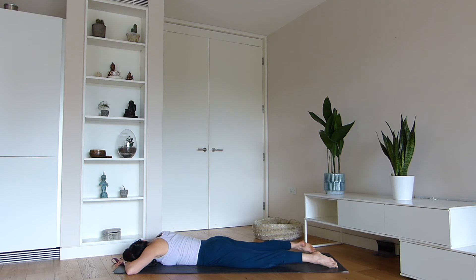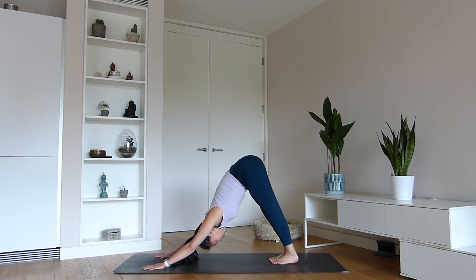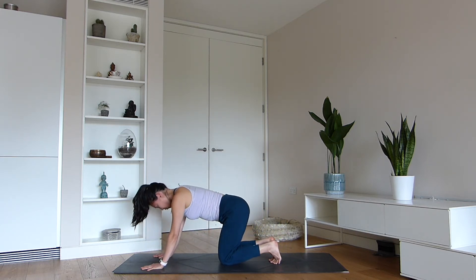Release the straps or ankles and lay on your belly. Slowly make your way into downward facing dog. Stretch the hamstrings and the spine. Breathing in, and breathing out.